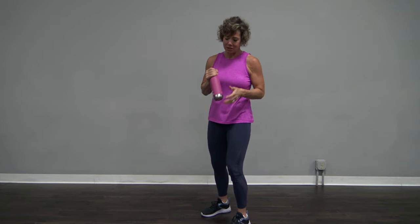I know none of us are getting older ever, but this is a good thing to do just in case. All you need is a water bottle — a dumbbell works, a jug of water, anything.